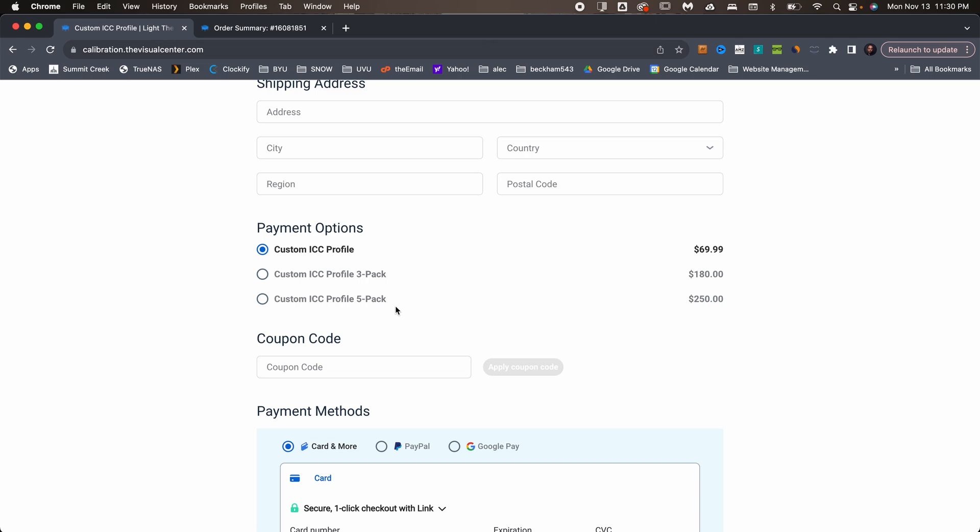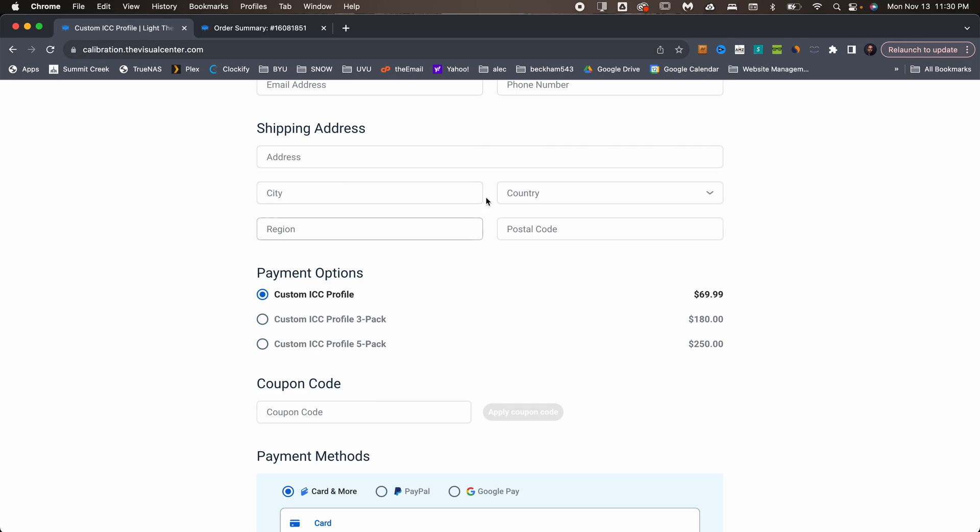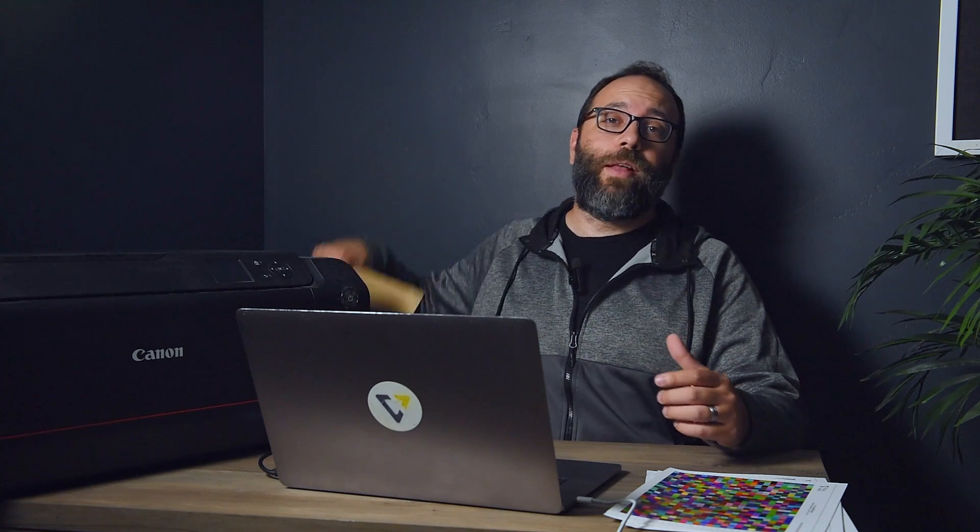When you go to make a purchase, be sure to enter a shipping address, because we'll be mailing you this custom ICC profile kit. Inside, you'll find all the things you need for creating an ICC profile.